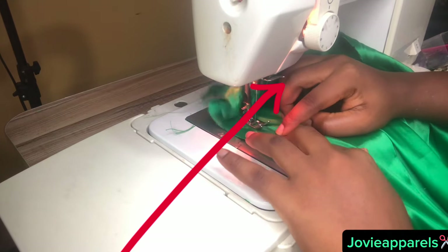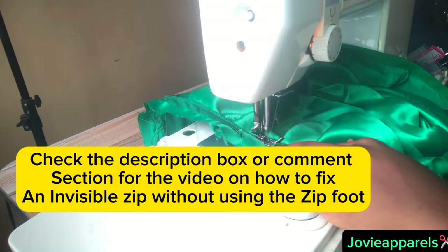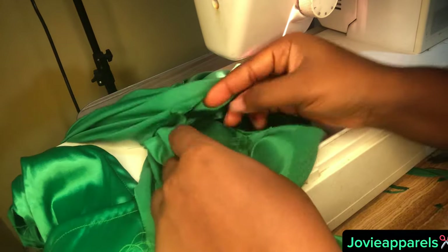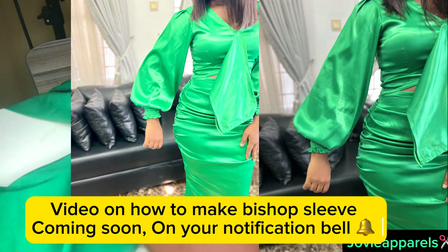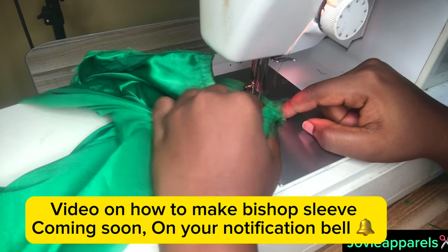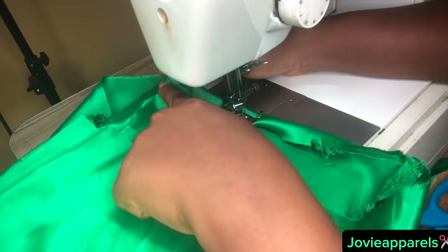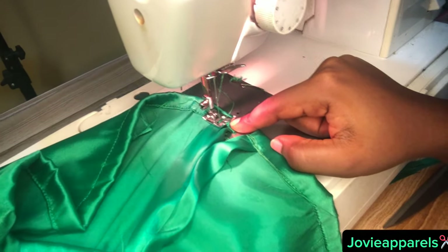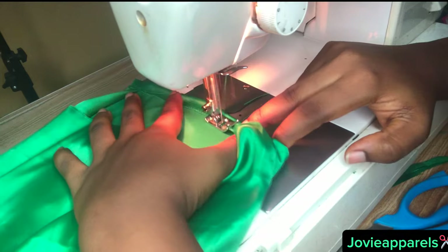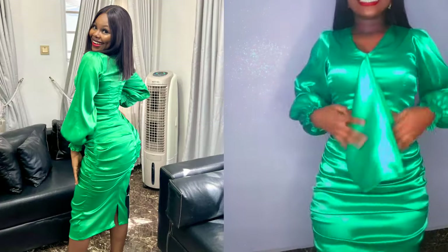I went ahead to fix the sleeve to the dress. I will be posting the video on how I made this bishop sleeve alongside the video on the upper part next week, so turn on your notification bell. After that I went ahead to hem the dress — please use the exact hem allowance you added while cutting to turn your dress. Give me a thumbs up, subscribe, turn on your notification bell, and drop a nice comment. Thanks for watching, see you in my next video, bye!